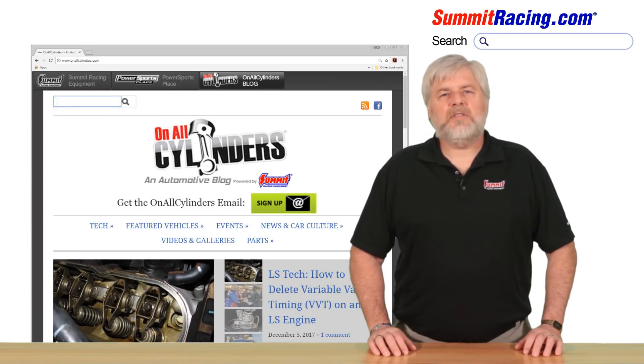For more information on this, visit onallcylinders.com and search bell housing alignment. Thanks for watching.